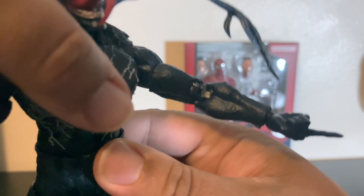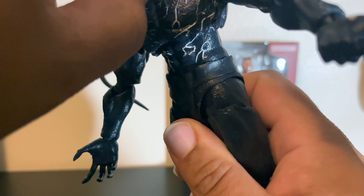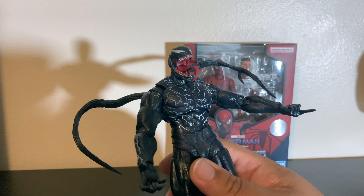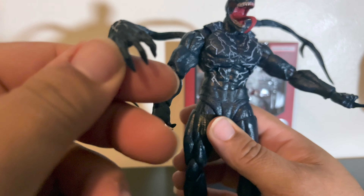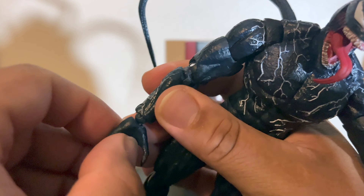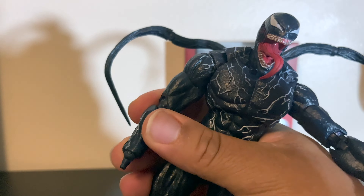That's how he looks — still very flimsy. The jaw doesn't open and close. There are more venom heads and these are extra sets of hands — there are claws too. Let me take off the other one and see if that one does it. No, this one doesn't do it either.